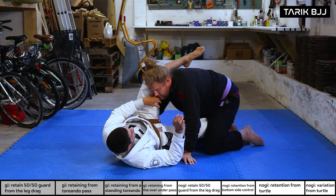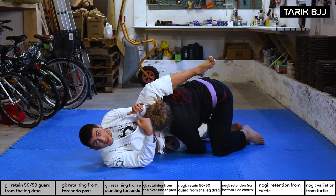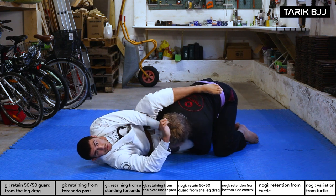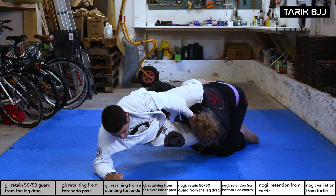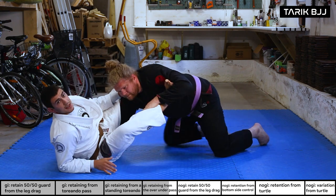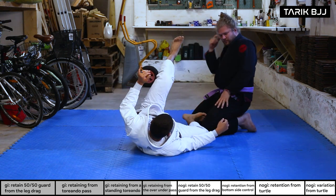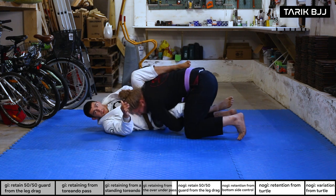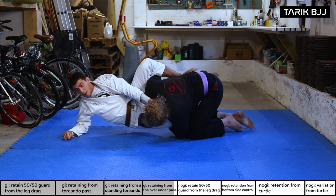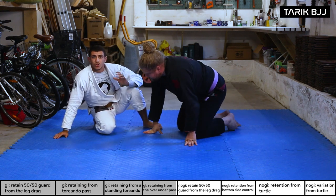Where you end up doesn't matter too much — what's important is creating space. First, prevent him from getting his head over to your side. Bring the other hand to create a frame, grab his collar and punch his neck away. Come up on your elbow, turn and look down towards the floor to bring your knee out. From here you're free to set up different guards or move around, even potentially scramble into the top position.